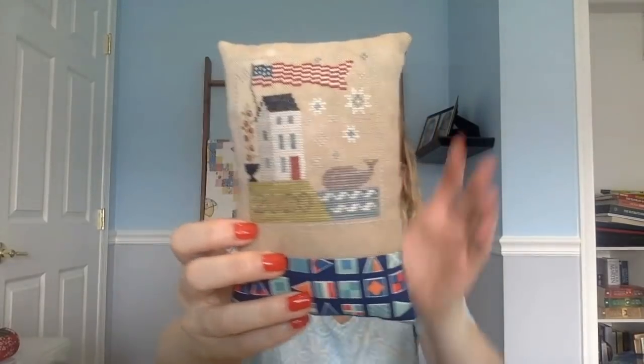I have a lot of finishes to show you. Starting with this little pillow finish of Whale Watch by Chessie and Me. I added some fabric at the bottom and the same fabric is on the back. I used what I'm calling the Lori Holt method to cover the slit in the back — I made it really huge, so I needed two felt squares there instead of one smaller one. I attached those with fusible interfacing, then added a bulb clip with some buttons and a 2020 charm.